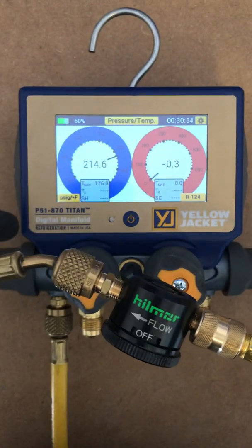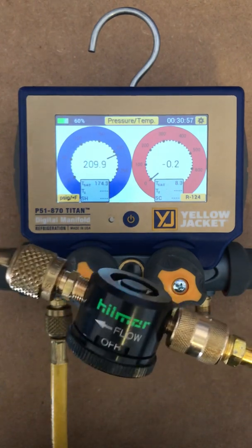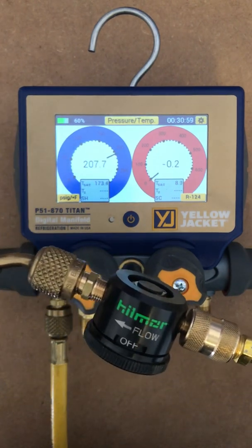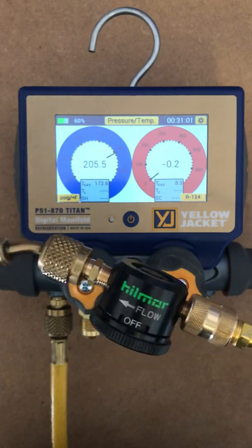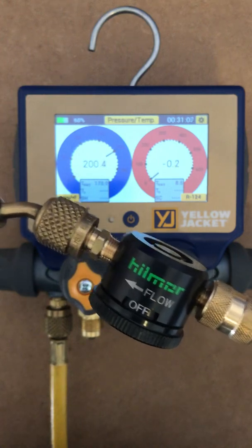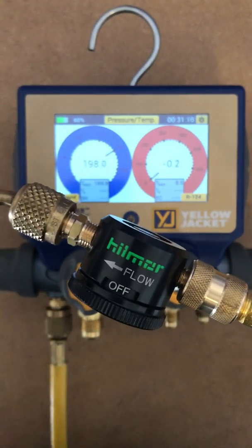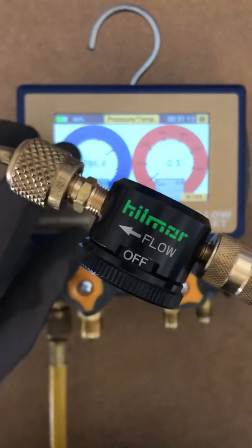For today's test, we're going to be using the P-51-870 Titans from Yellow Jacket. I really don't want you to concentrate on the fact that it says R-124A — I want you to just concentrate on the numbers themselves so you can see, and you'll actually be able to hear the difference in the flow between off, purge, and braze. So we're going to go ahead and get this guy on.